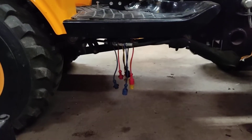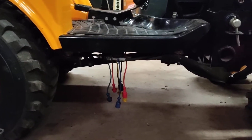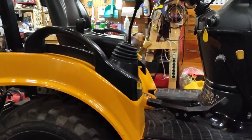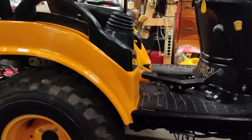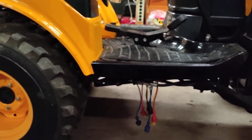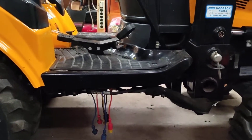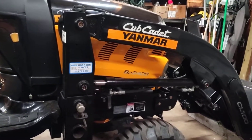One thing I don't really like is how the loader connection is underneath the tractor — you see all those plugs dangling there. I understand why they do it: the loader handle is located on the side, which I really like. But this setup, it's fine, it's not a problem — I just think it should be connected somewhere else. The loader, by the way, is a quick attach, and it's very easy to take off — about five minutes.